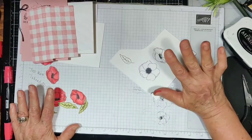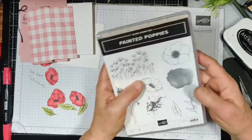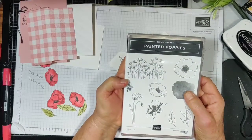Hello everyone, I'm Debbie Polachek. I am a Stampin' Up! demonstrator. Today, can you tell that I like painted poppies? I do. I love this set.